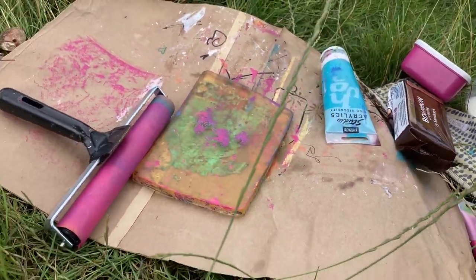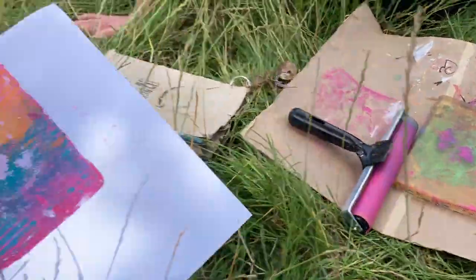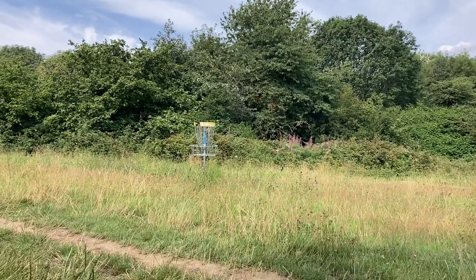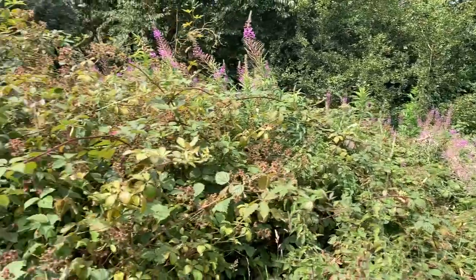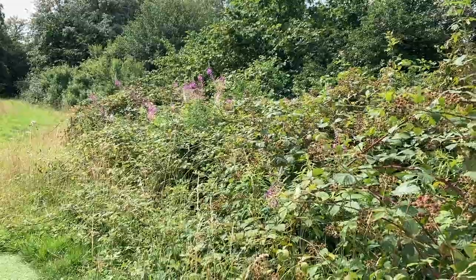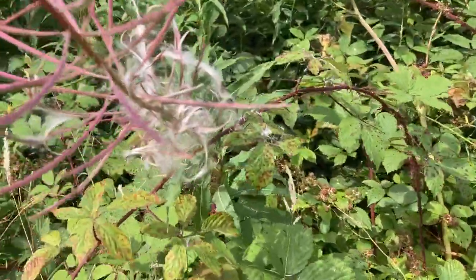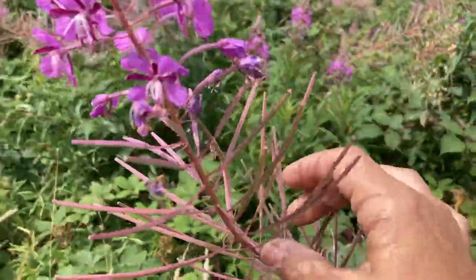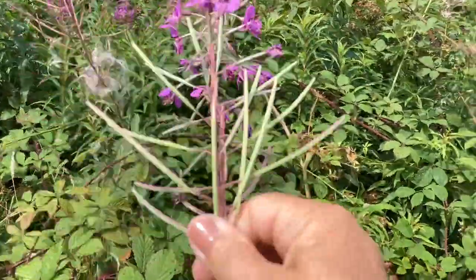We've set ourselves up, haven't we Nikki? We really have. We're going over there to get some of the flowers. There's plenty over there - they can self-seed so I don't mind just picking a couple to press and print with. The fluffy seeds have already come out at the bottom. I'm just going to pick the top off here and let's see if we can do some printing.